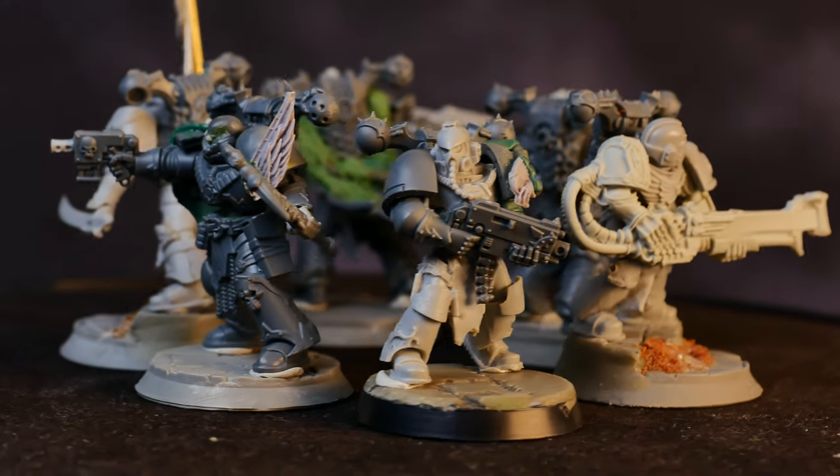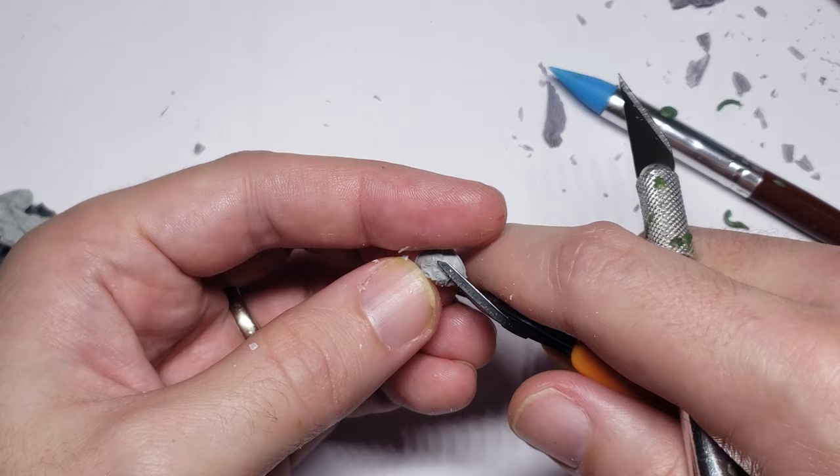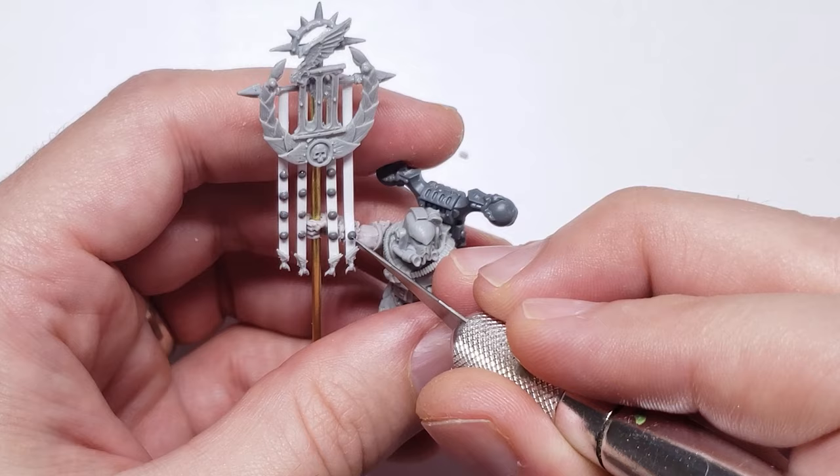In this video, I'm going to show you how I converted a highly customized Emperor's Children Warband by mixing Tau Space Marine and Horus Heresy Emperor's Children bits together, along with a couple other odds and ends I found in my bits box.